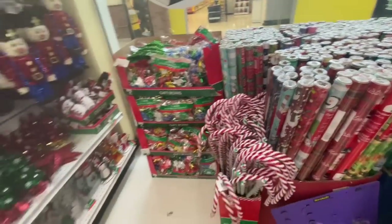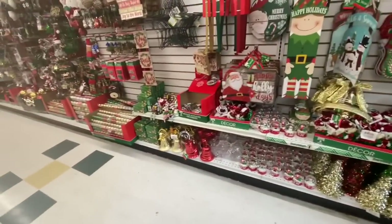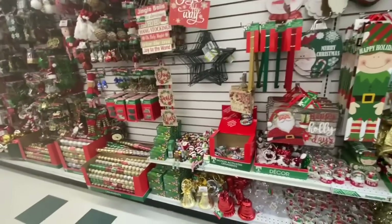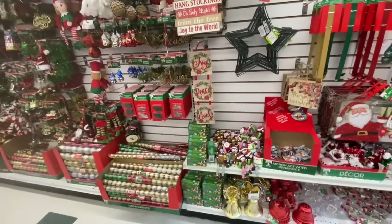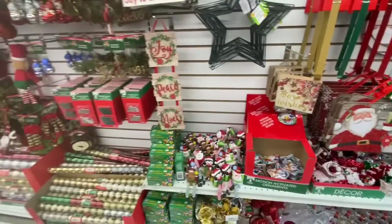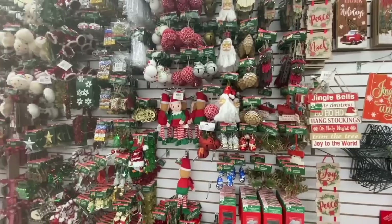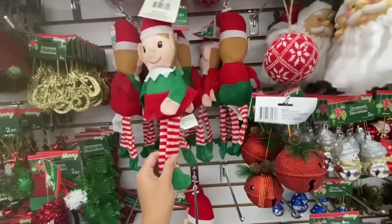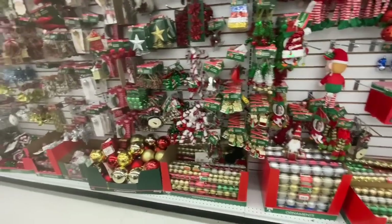Candy canes are out — the larger ones. In this section, nothing particularly new that I found except this star-shaped wreath form. In the ornament section, nothing new at this location except the pegs have been replaced by elves — you get a boy and a girl option.